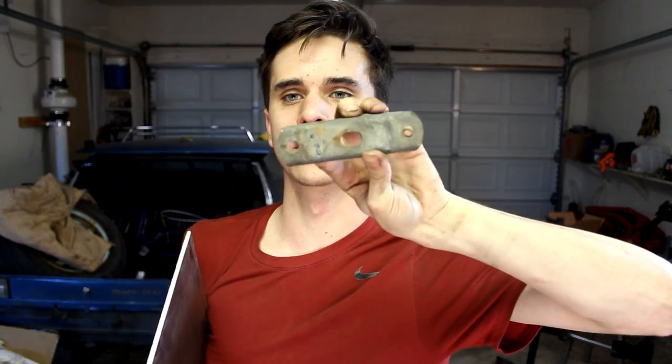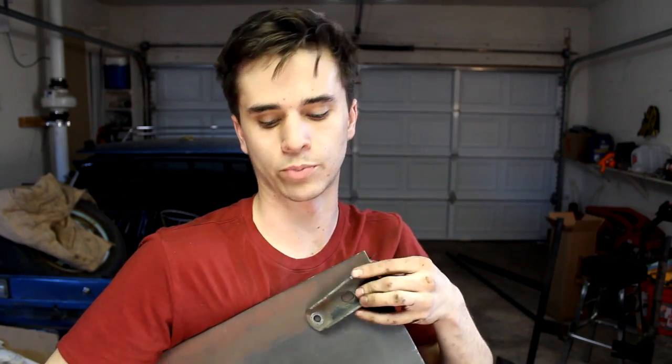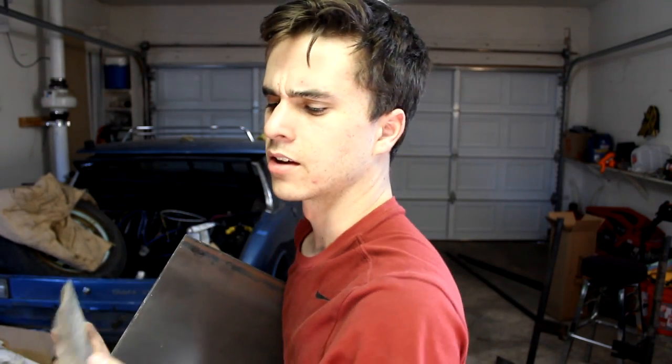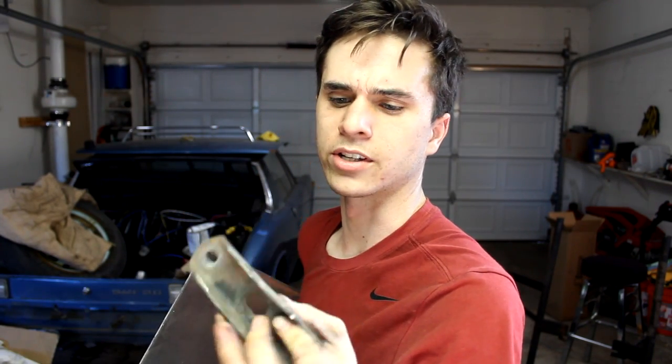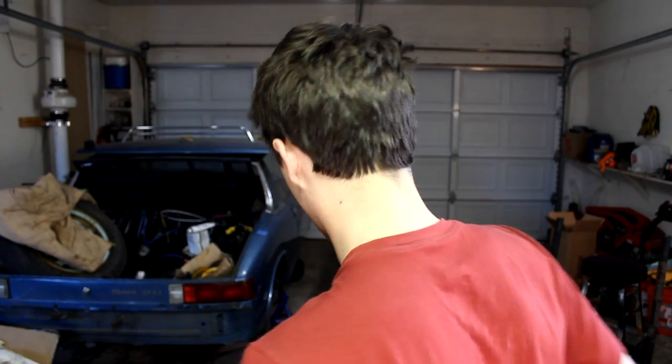Here's the steel I'll be making those mounts out of. This piece came off the original engine mount — these two outer holes are on that original engine mount — so I'll use these to make new plates. Actually, I can't use these since they're bent, so I'll have to make them on new metal.